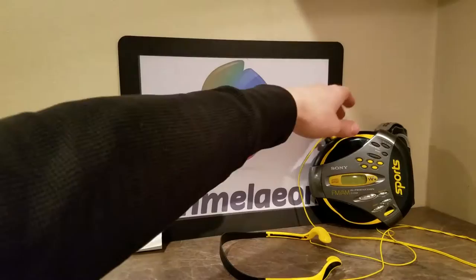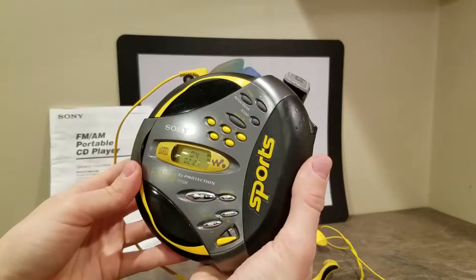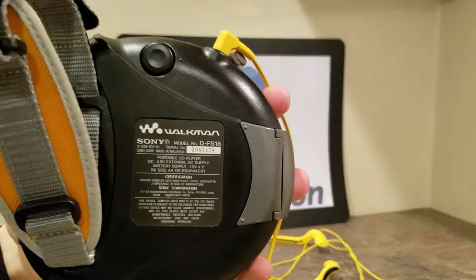It always has this awesome hand strap attachment. So when you're running or doing active stuff, you just throw this in your hand and you've got yourself a very portable and active CD player. Very sporty — and I'm not just talking about where it says sports on the side. This thing was designed and engineered back in the day. People buy these in 2018 and beyond, but this is a very well-made CD player.